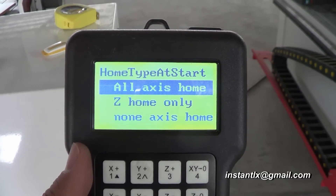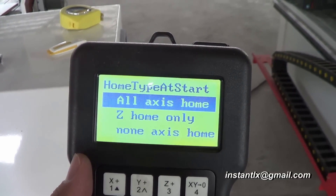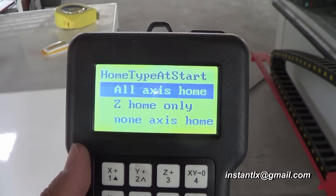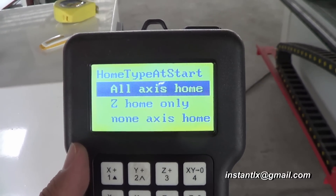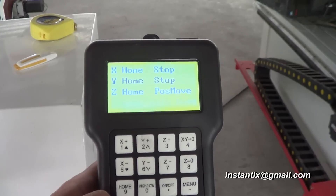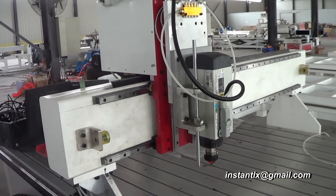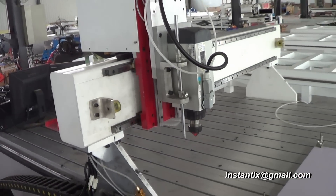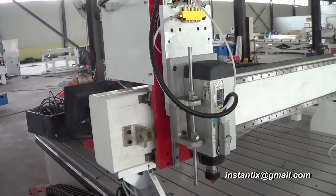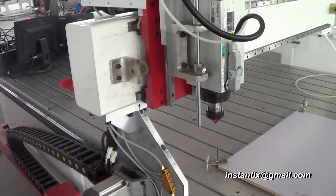When it's finished loading, it will ask you to go to home position, so we choose the default — 'All Access Home' — and then press OK. The spindle starts to move first along Z to the highest location, then to X, and then Y.